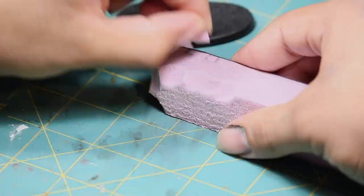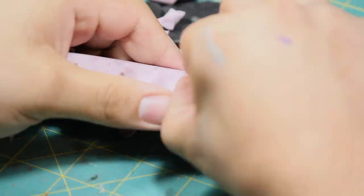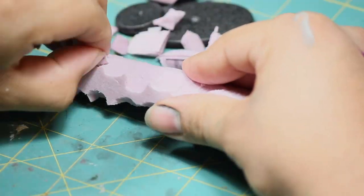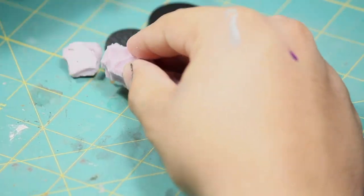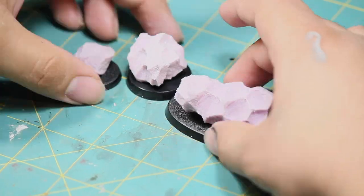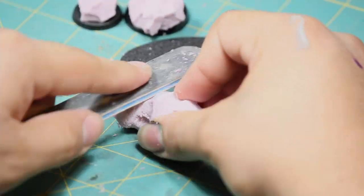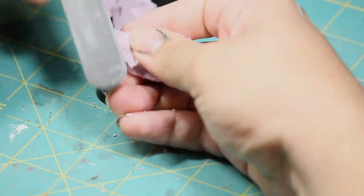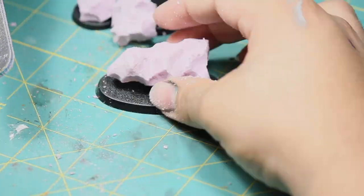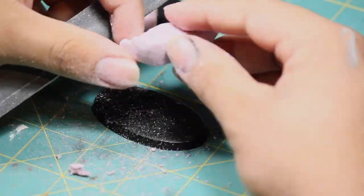To make the boulders I'm going to be using some pink insulation foam. The first thing I did is chip at it with my fingernails to create some random patterns. I looked at the foam and found some areas that looked interesting and then I cut them to the length of the base. Now that I have the basic shape of my boulders, I went in and refined them with a nail file, carving away some of the harsher edges. As I was refining them, I decided which part was going to be the bottom and sanded that flat.